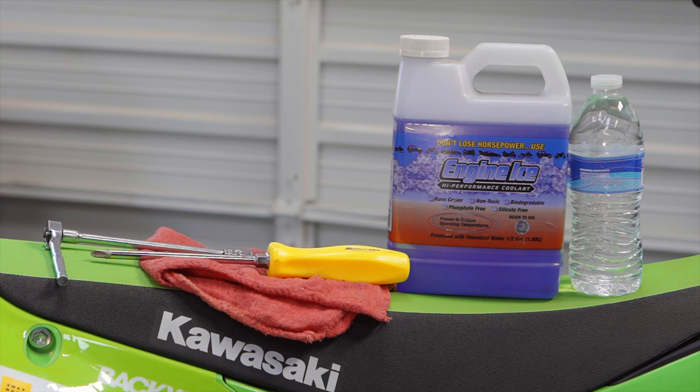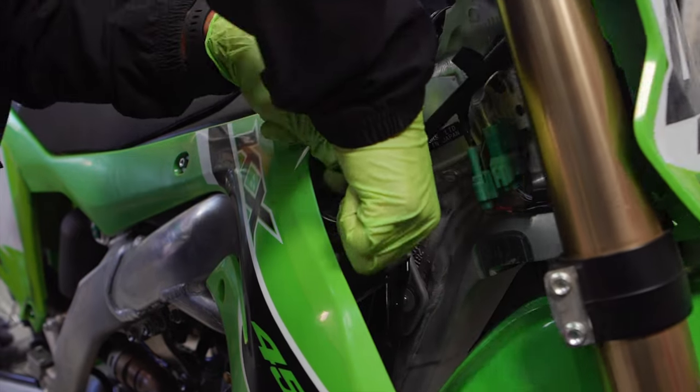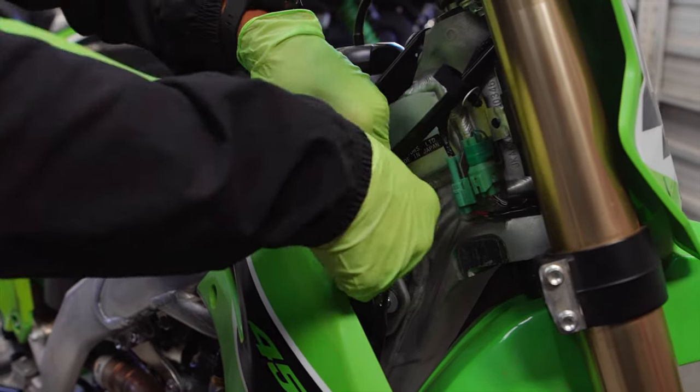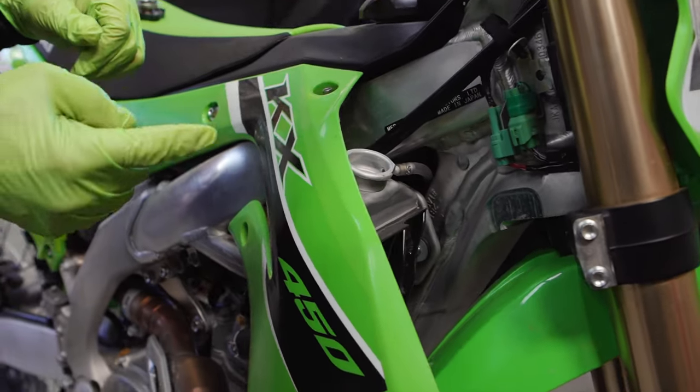Today we're going to replace the stock coolant with this great blue Engine Ice stuff. For this job you will need a 10 millimeter socket, a large Phillips screwdriver, a rag for cleanup, a bottle of new coolant — in this instance Engine Ice high performance coolant which is biodegradable — a bottle of tap water, and a container to drain the old existing coolant into.